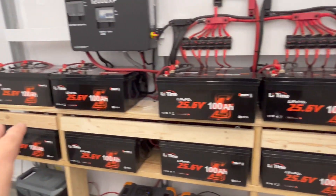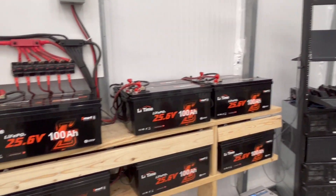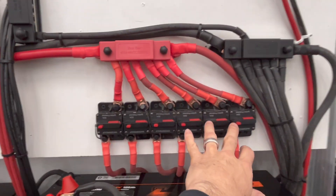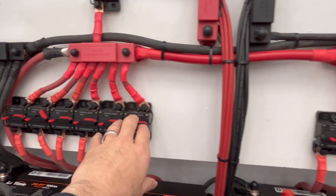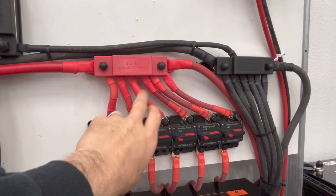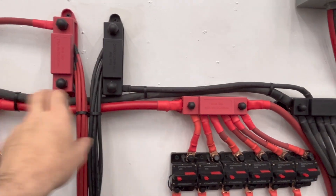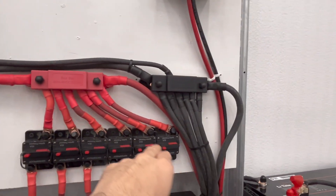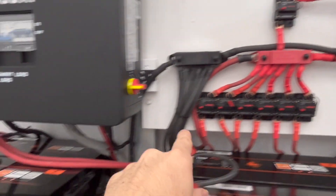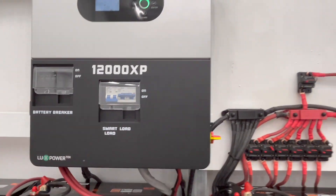I have a total of 24 — 24 volt 100 amp hour batteries connected up. They are connected to my disconnects here with two gauge cable, then two gauge up to the bus bars. I've got two gauge wire connecting the two bus bars, and then two gauge cables, one from each bus bar, going all the way over and up to the 12000 XP.